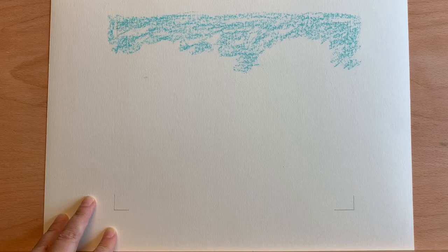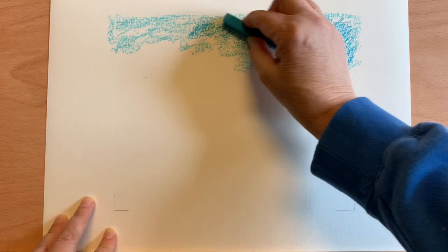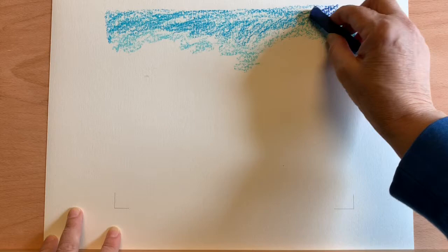Then I'm going to take a slightly darker blue and work sort of above that, right up to the top. And I'm going to take my darkest blue a little more towards the corners and a little across the top.